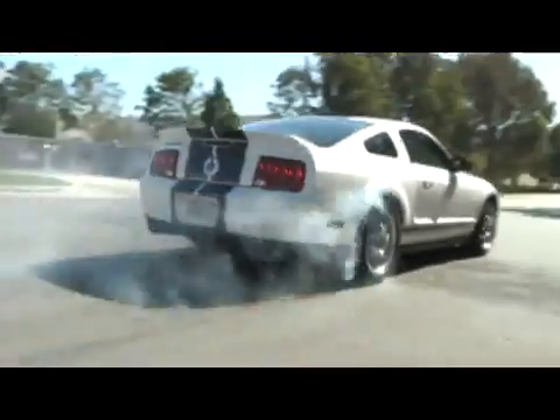The thing about a performance car is when you start to modify it, you've got to make sure it's tuned correctly. I don't care if you've got a Hemi or a Mustang, a C6, or even a 9-second drag car. Your air-fuel ratio is the difference between top performance and your engine blowing up.